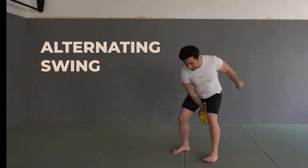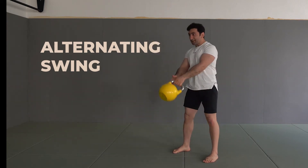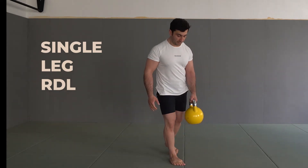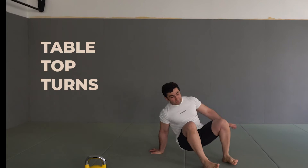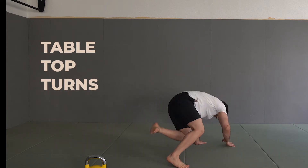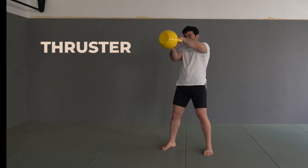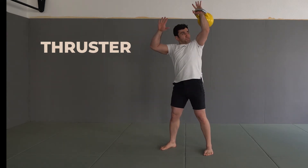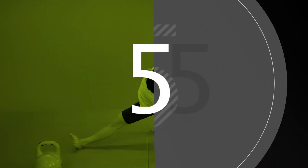Today we have four different exercises. The first exercise is alternating swing. The second exercise is single leg Romanian deadlift, abbreviated as RDL. The third exercise is bodyweight exercise tabletop turns. And the third exercise is kettlebell thruster with one arm. We will do three sets of these four exercises — be prepared.